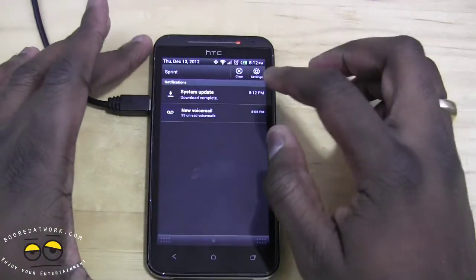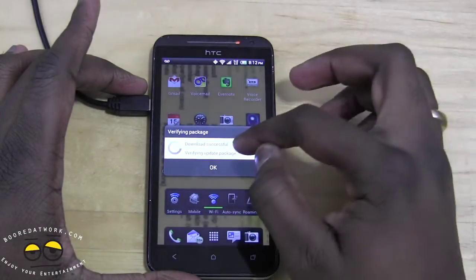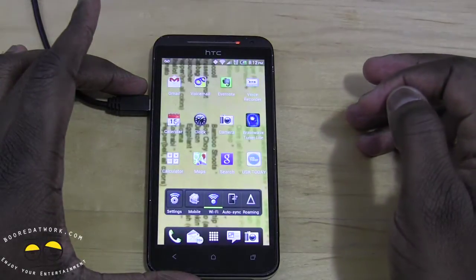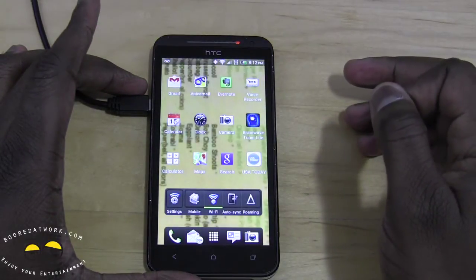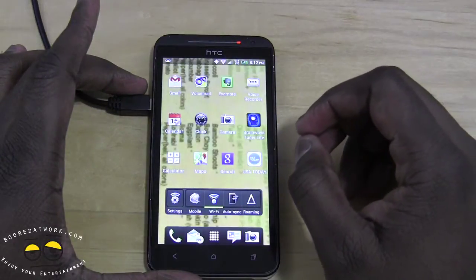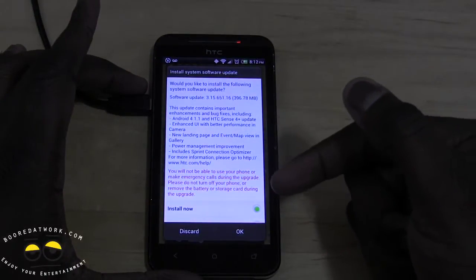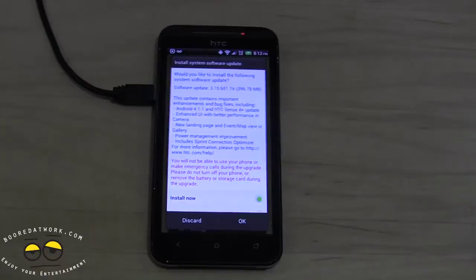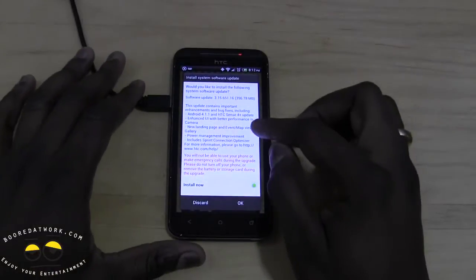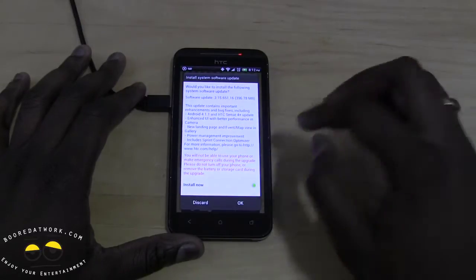Our system download is complete. Click on that — download successful — then verify and package, and hit OK. This should set up the system update. You're prompted to install now. We used Wi-Fi for the download because it's faster. It tells you what the update is and you're able to use the phone during this process.